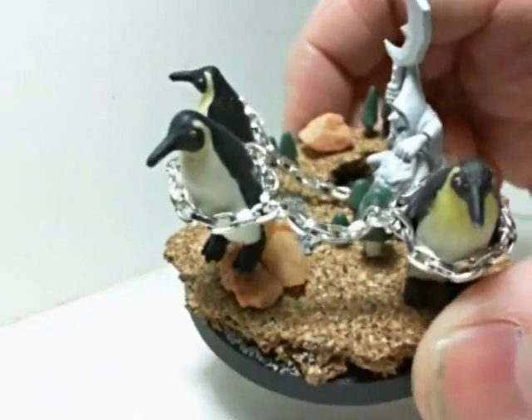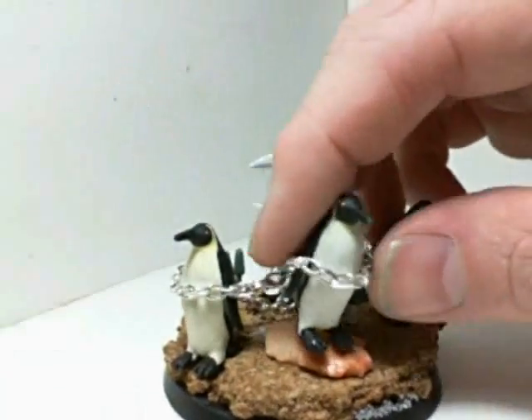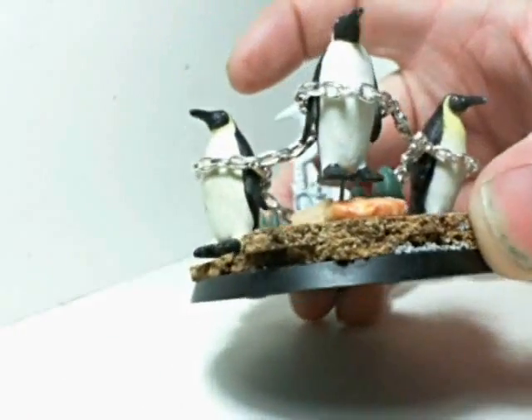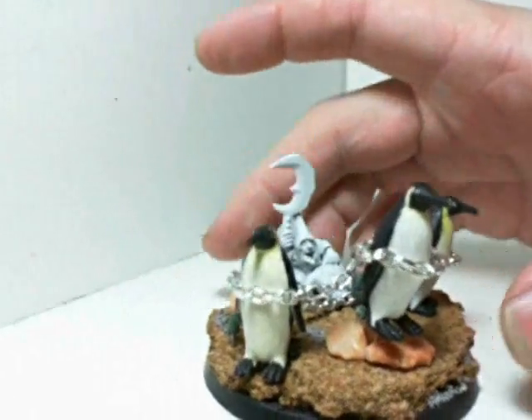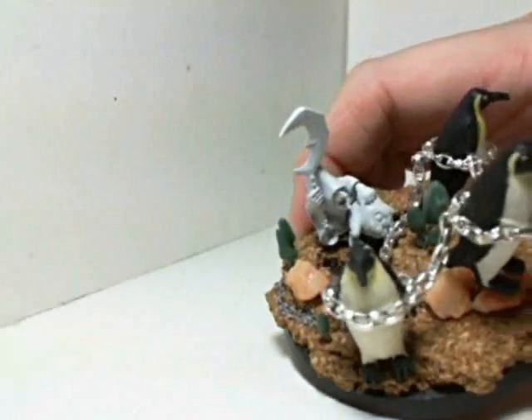All the penguins are chained together and they're pinned to the base. This one's kind of leaning forward, this one's going to be jumping up in the air a little bit, and this one is going to be off the rocks a little bit like he's leaping forward.